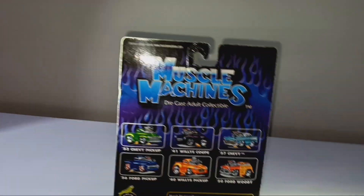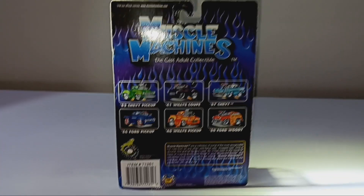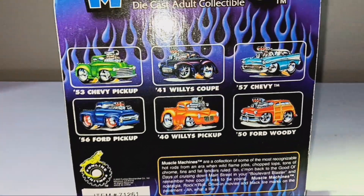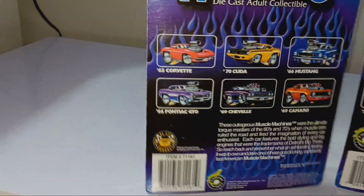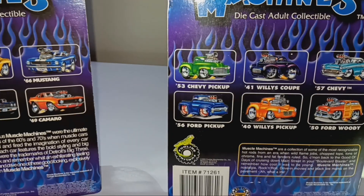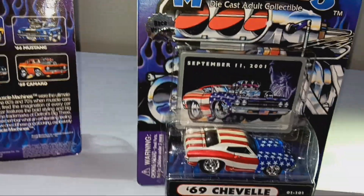Alright, now here's the back of it. And if you want to, you can pause the video and read this — but this is all the other cars there. I'm going to grab the previous car and show the back of it again. That one has other cars related to this 55 Nomad right here, and then this one here has other cars related to this car.